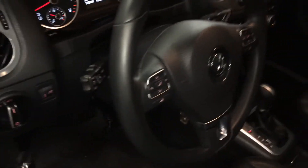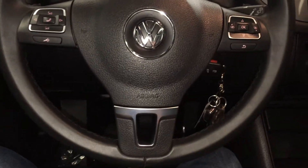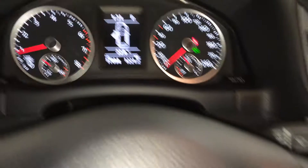Lighting controls, tilt and telescoping steering column. It's fully leather wrapped. On it we have audio controls, hands-free communication. You've got your cruise control. You have information on the dash and use these buttons to control it.